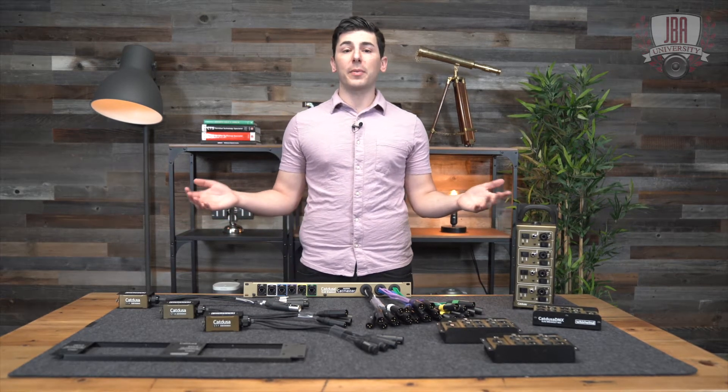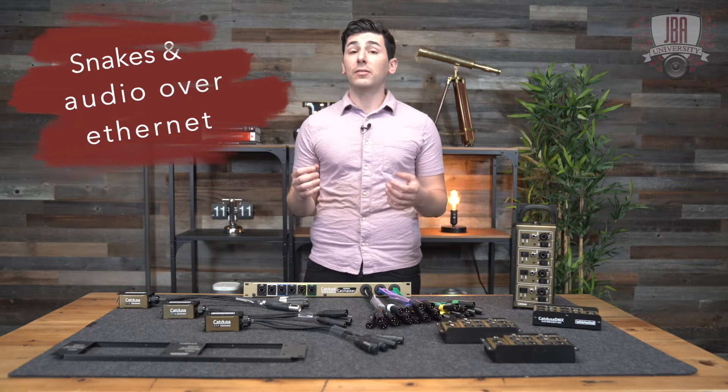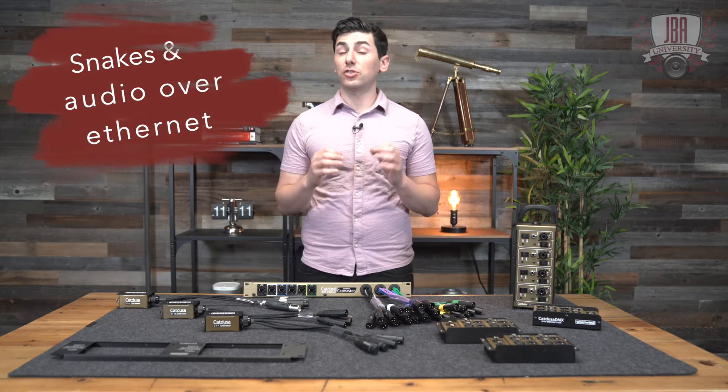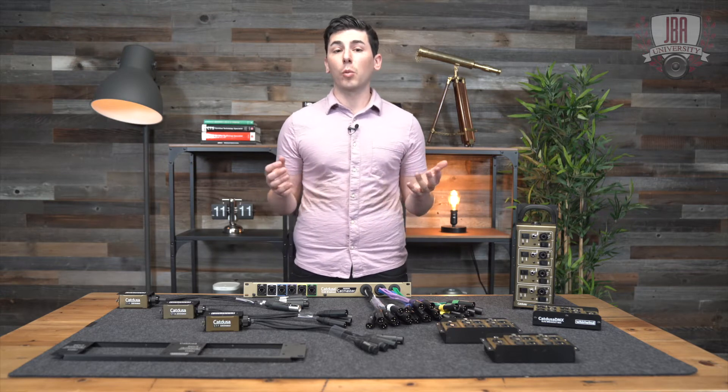Hey everyone, I'm Enrico from John B. Anthony Company. Today we're talking about snakes and audio over ethernet. Ever have that one spot on the stage that's just too far from your snake? Here's some more studio and live sound lifesavers for more Whirlwind.